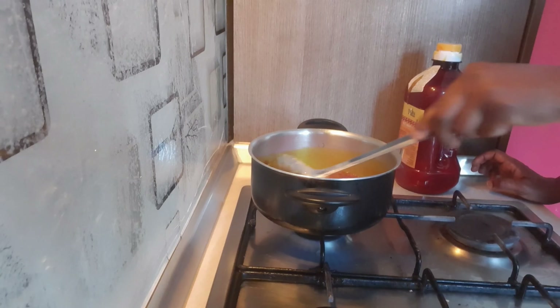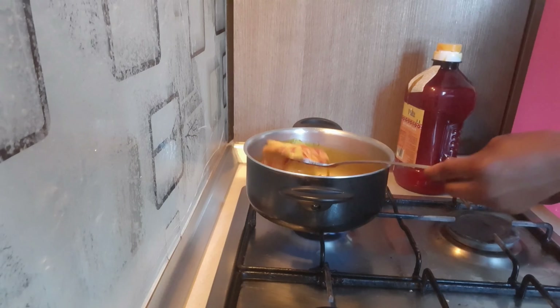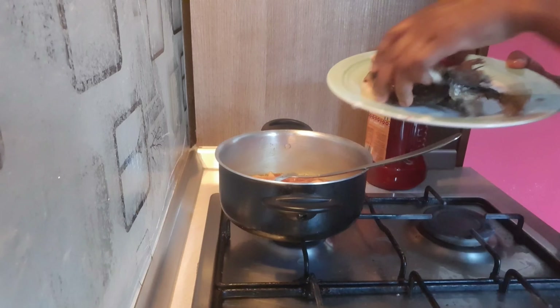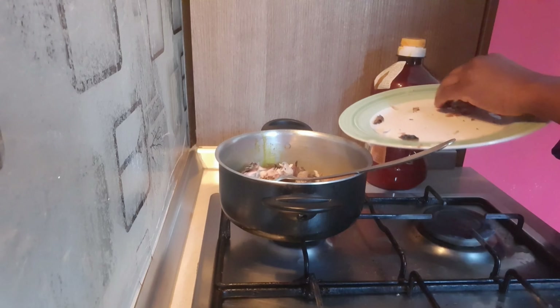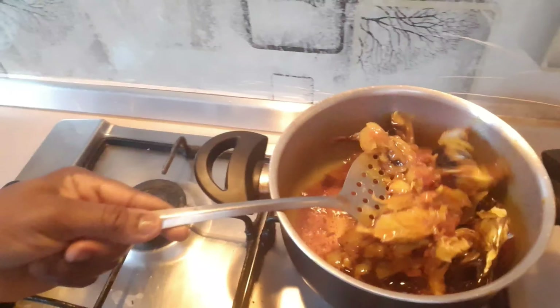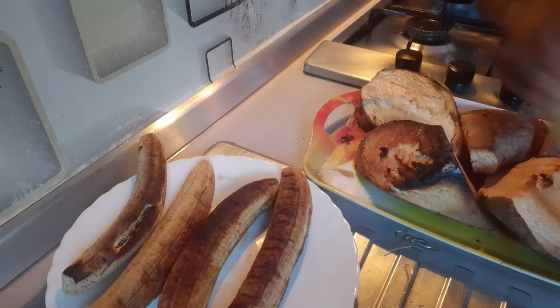I added salt and one cube of Maggi — actually I used powdered Maggi. I'm also adding my smoked fish. I smoked this mackerel fish myself. If you don't know how to smoke your mackerel fish, I have that video on my channel — please go watch it. It's a very interesting video, and if you're an African woman who doesn't know how to smoke fish, the video is there. I added the smoked mackerel fish because my husband loves it a lot.